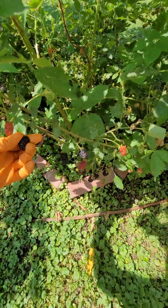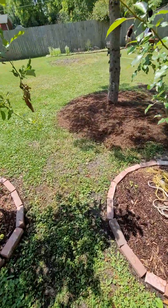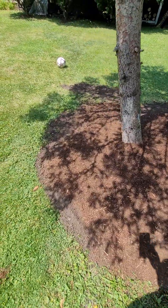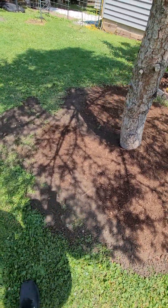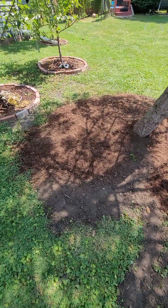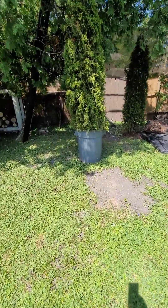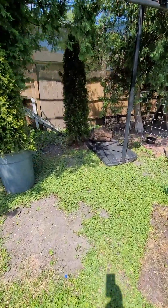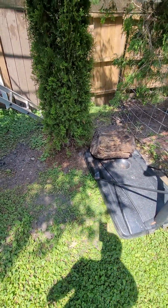We just threw topsoil down on this tree — it's actually just dirt above it — so we threw more dirt on top of it and I'm throwing some mulch around it. Got a plant, this tree over there got replanted, and I got to put more mulch around it.